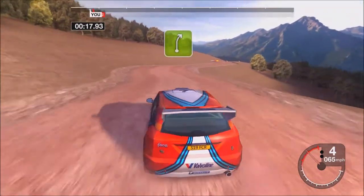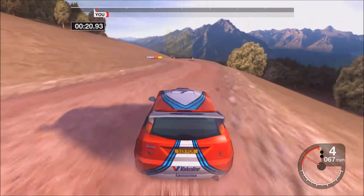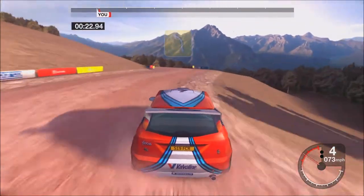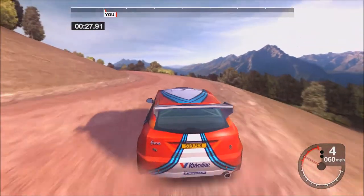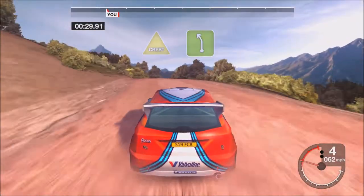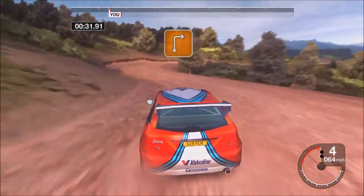Thirty-five right straight to twenty. Thirty-four left. Thirty-four right into five left, into crest and five left. Into three right.